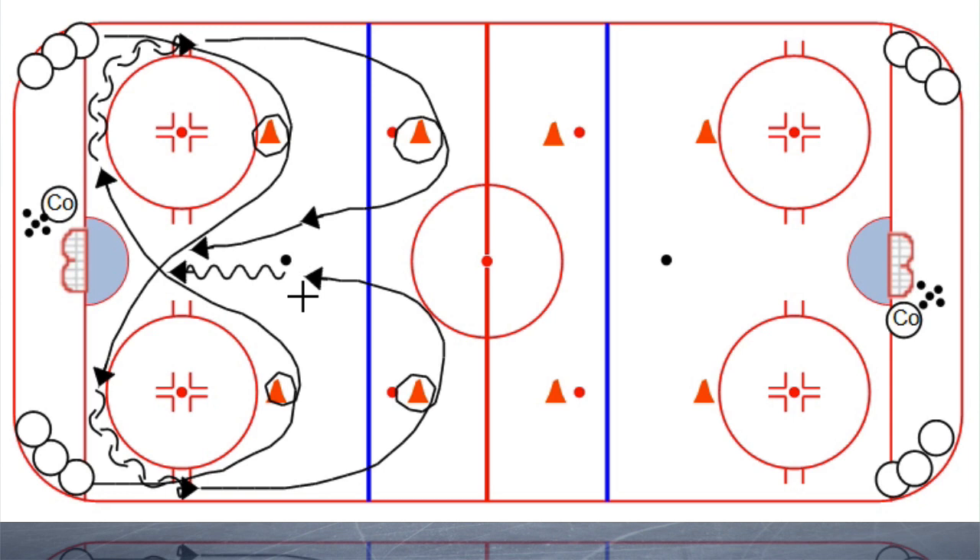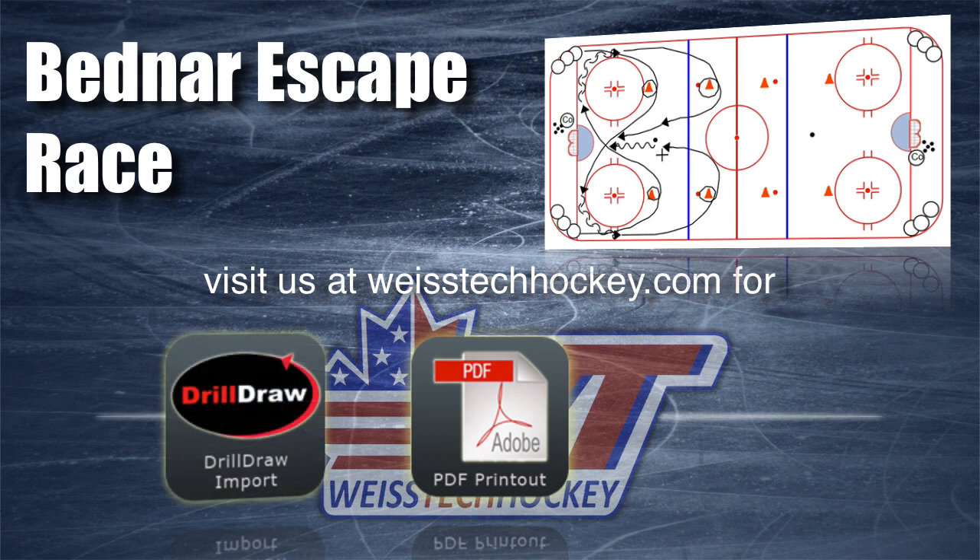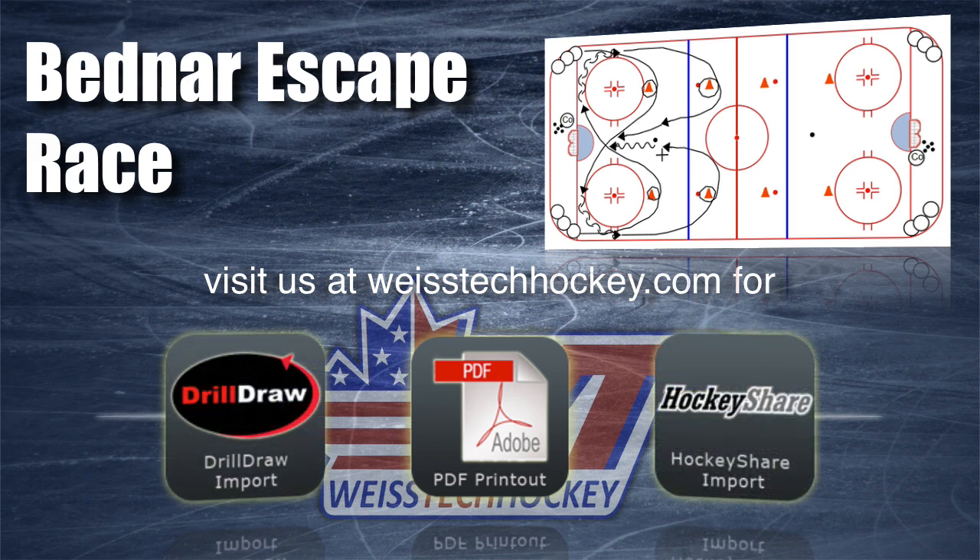Especially with the younger age groups, if you've got some guys that are fairly beginner and some guys that are more advanced, you want to pair up your beginners with your beginners and your more advanced players with your advanced players, so it's an actual competition. Encourage them, even if they're losing the race and it's obvious they're not going to catch up, to finish out the drill at full speed — don't be lazy, finish it out. It's a great drill.